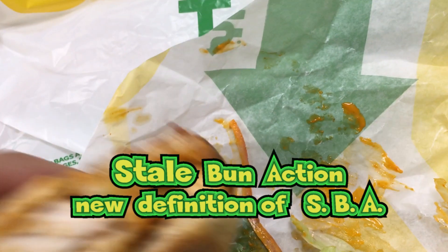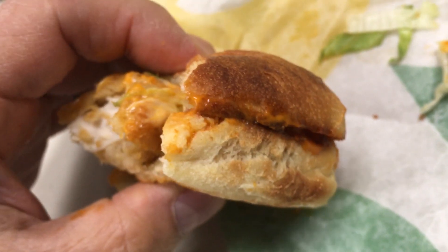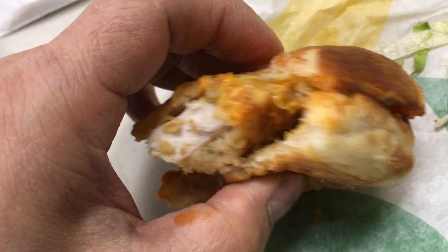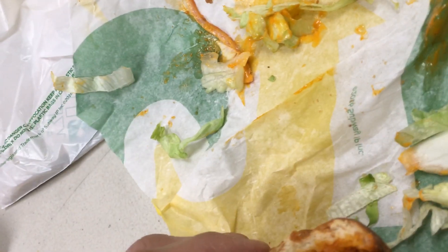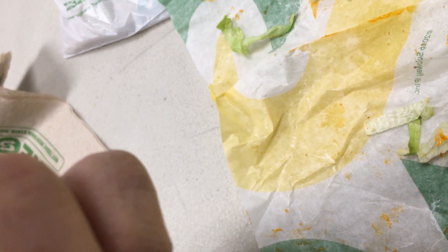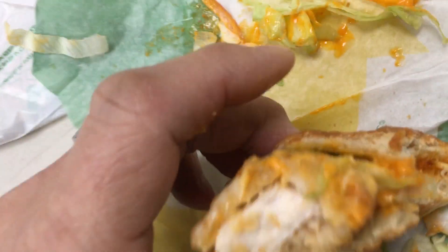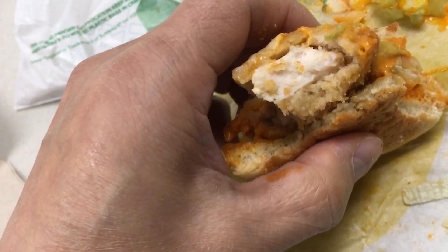Guys, this is a potato bun, and when he toasted it, it dried it out completely. I never get my subs toasted at Subway — it just dries it out crazy. You want proof? It's right here. Let's go in for the last bites. I'm trying to fight the bun to get a bite through it — I can't even bite through the bun, that's how hard it is. I didn't even get any chicken in that bite. Just lettuce, onions, and some sauce.